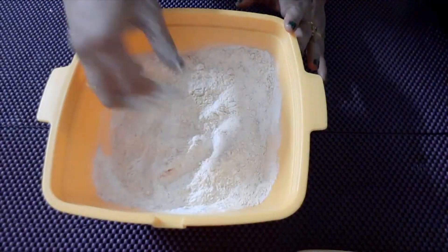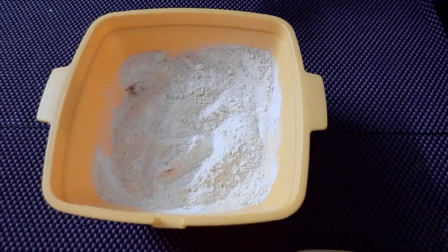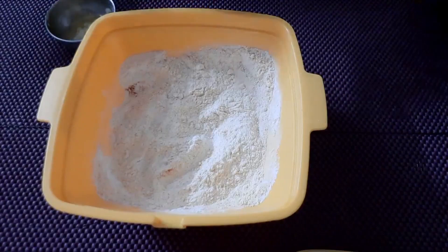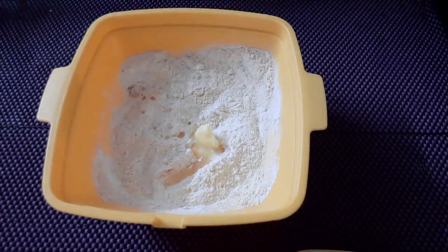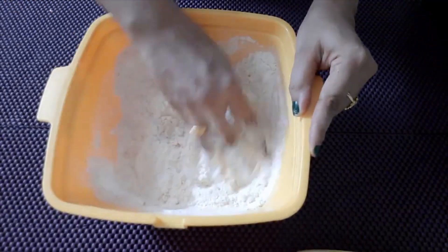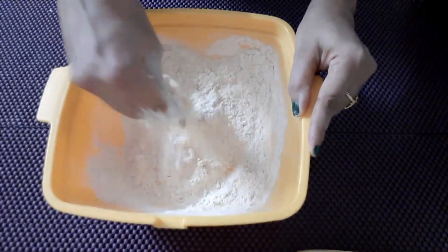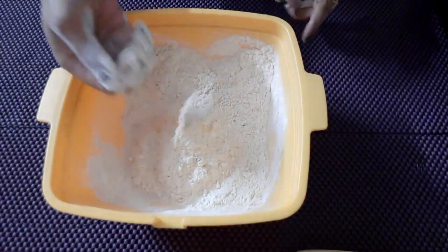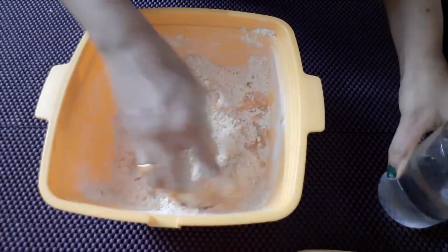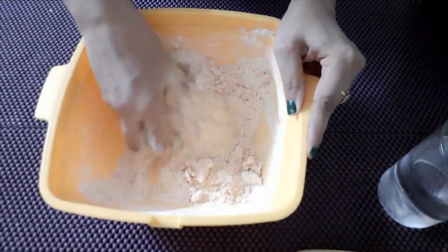Add 3 spoons of butter. Add the butter to the top using the mix. Make sure you mix well.